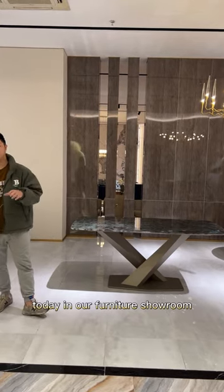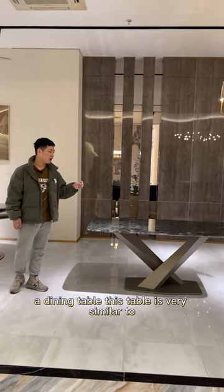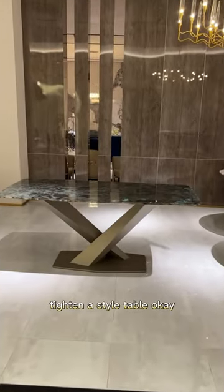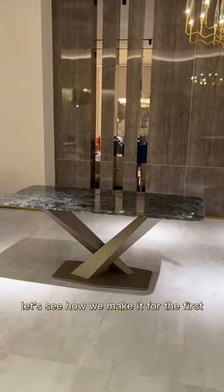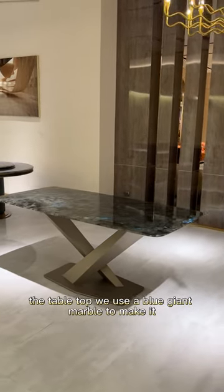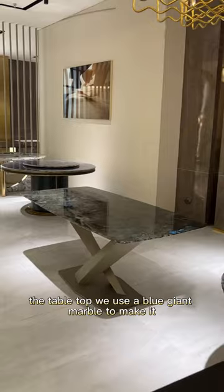Today in our furniture showroom I will introduce a dining table. This table is very similar to the Catena Stella table. For the table top, we use a blue giant marble to make it.